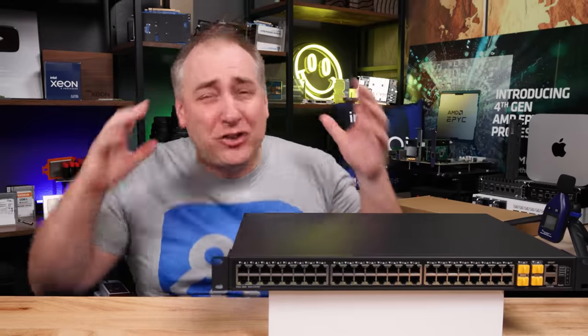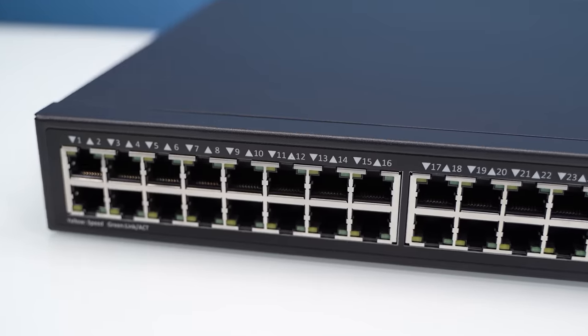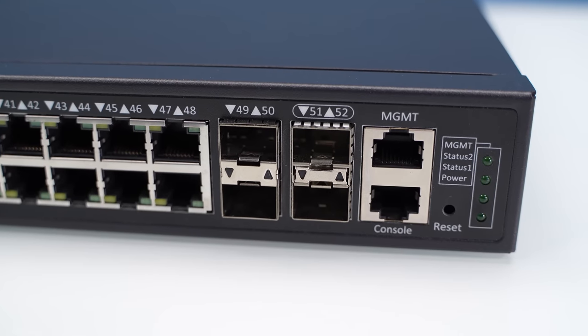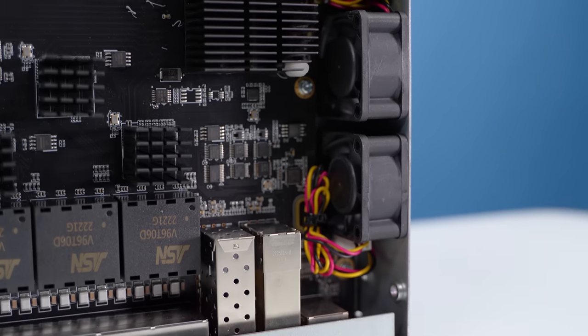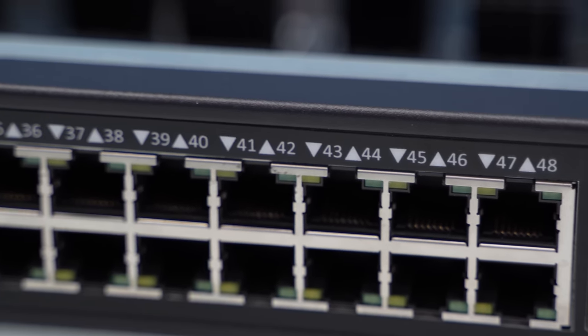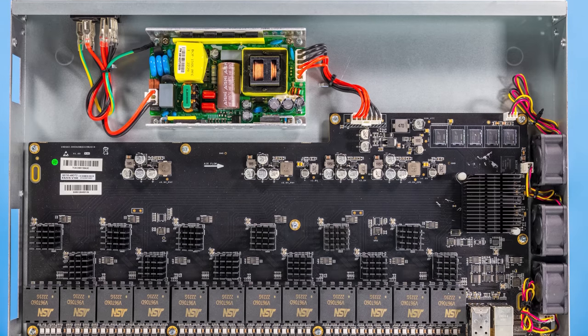This switch is why Chinese networking is so crazy. It has 48 two-and-a-half gig ports, two 10 gig ports, and two 25 gig ports, all for just over $400. I was totally skeptical about this Chinese internet gaming cafe switch, but after testing it, Rohit and I were like, actually it's a lot better than we thought it was gonna be.